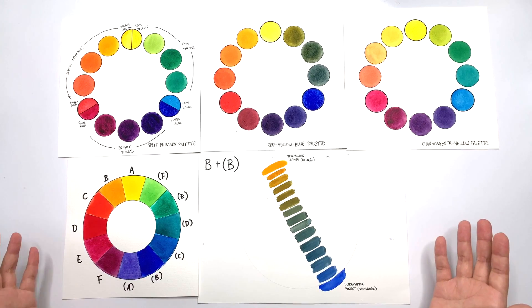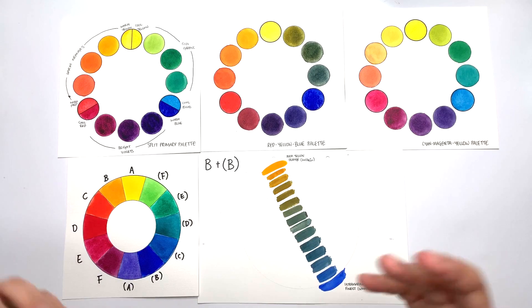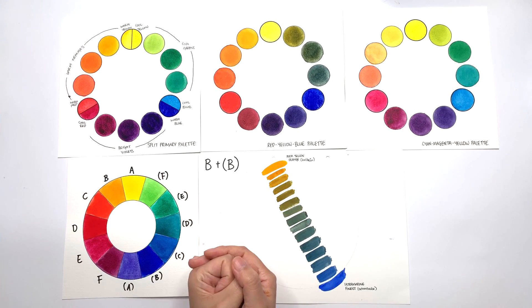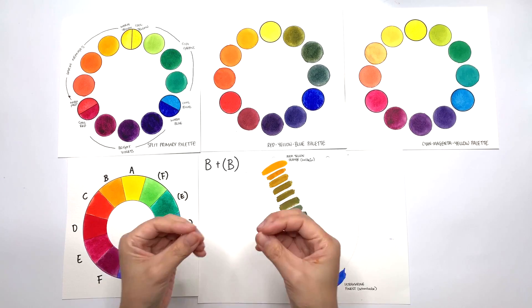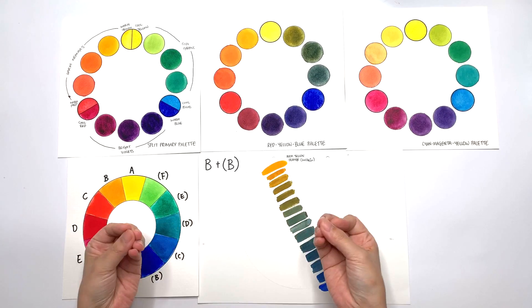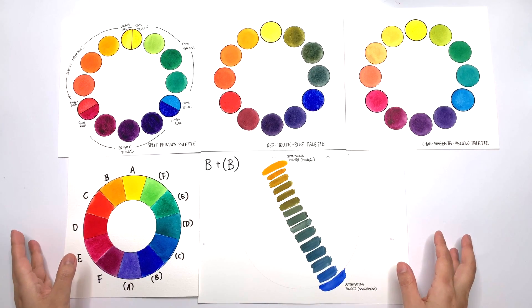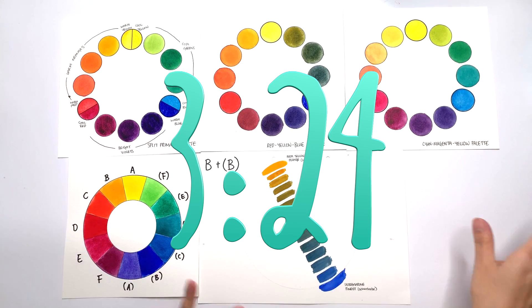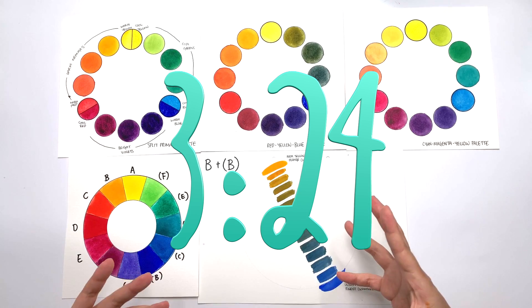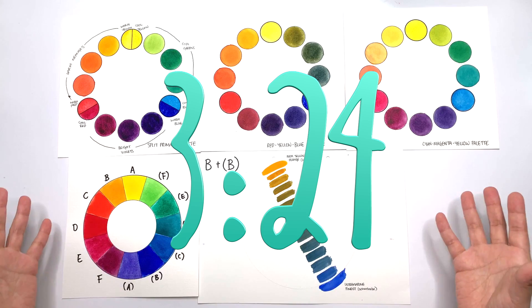What we are doing in this episode is taking everything we learned from the first four episodes of the series and putting it all together in one palette that is going to give you full control of how you mix your colours. It's going to make colour mixing so much easier and make it make sense in your head. I'm going to quickly go over what we've covered so far. If you feel you've got everything, skip to the timestamp. But if you're unsure, I'll go through them quickly so you can find them.